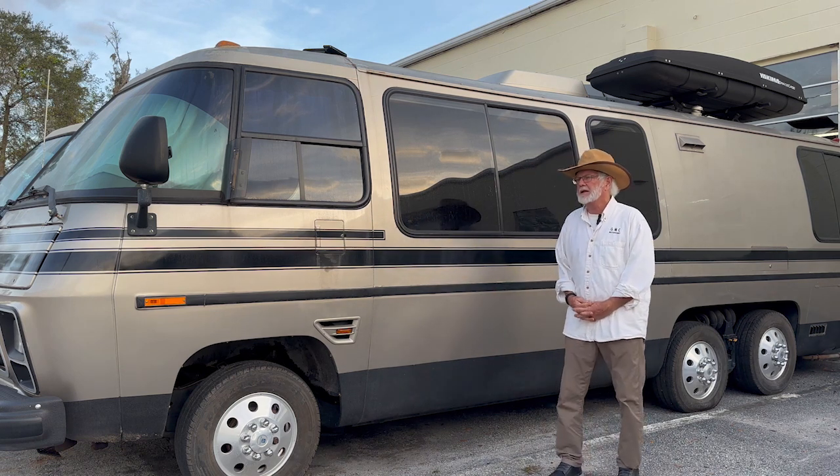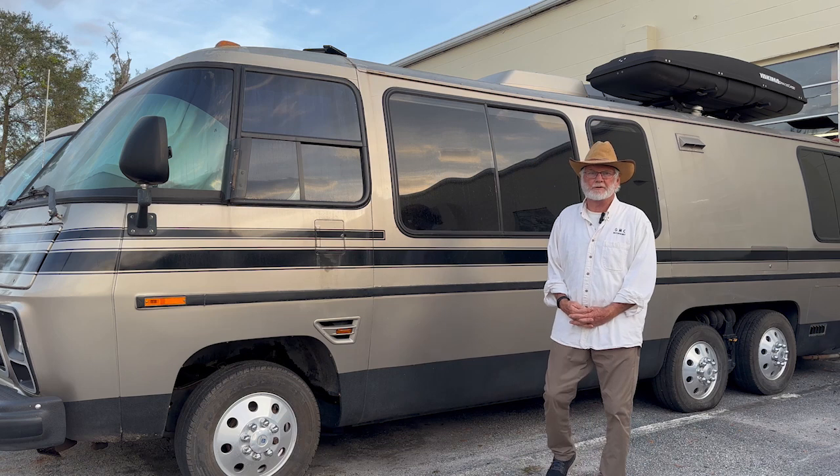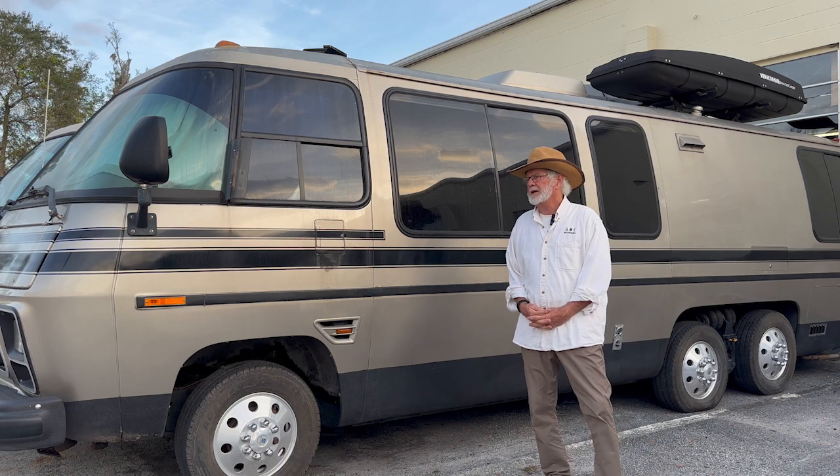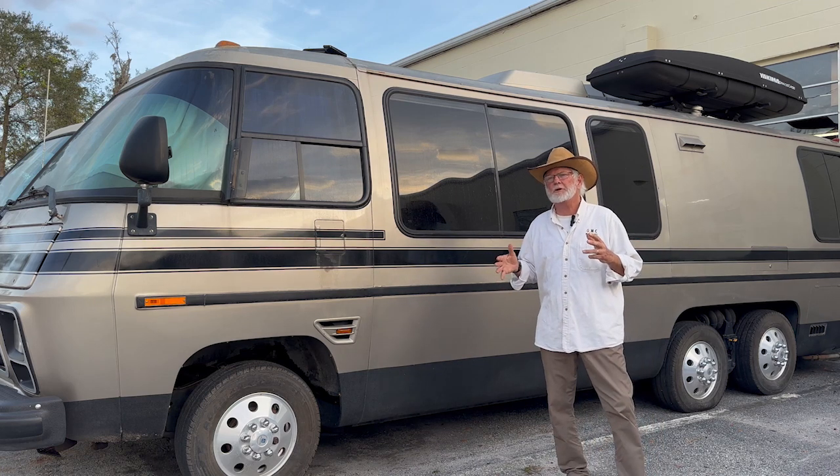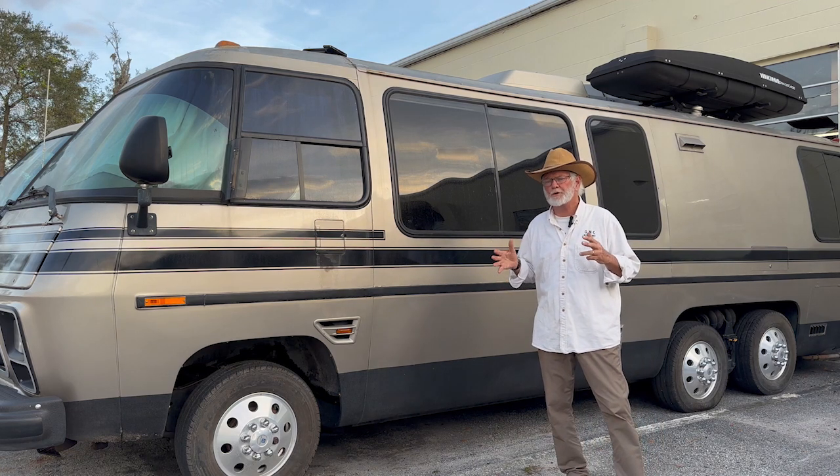So this series on paint — it's going to be two or three different parts, because it's not just, oh yeah, let's just paint this thing. You have to commit to yourself how far you want to go, what you want to do.